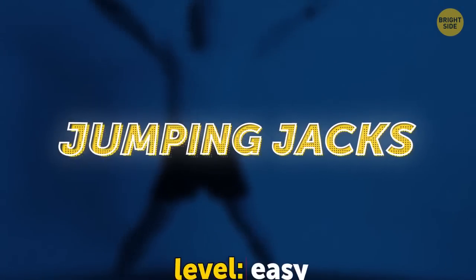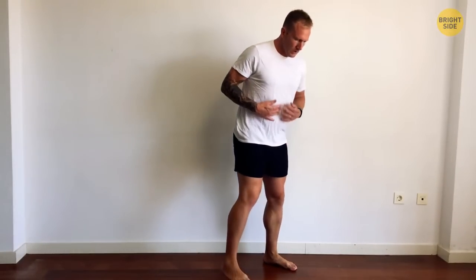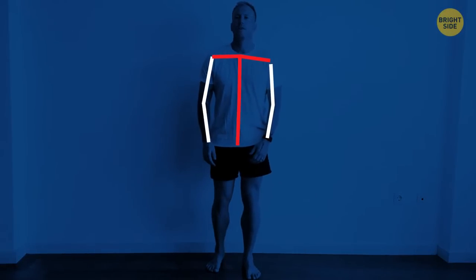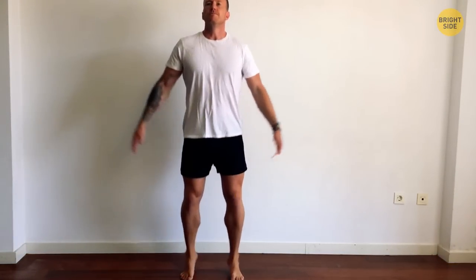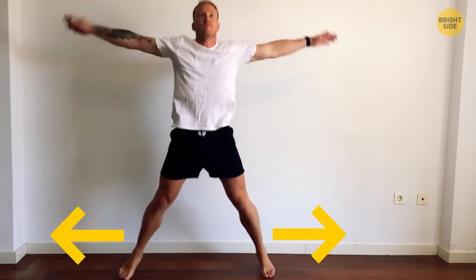We'll start with jumping jacks. Level: easy. Stand upright, hold your arms at the sides. Feet shoulder-width apart. Relax your shoulders, but keep the core tight to stay straight. Bend your knees a little bit. Jump and extend the arms above your head. As you jump, also open the legs wider. Softly land in the starting position.